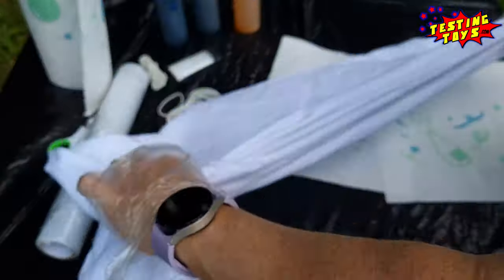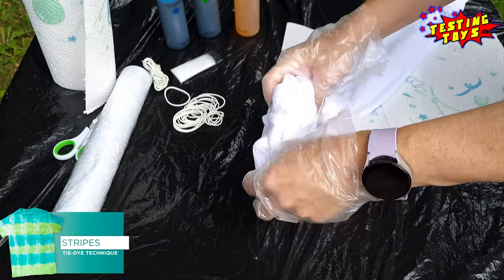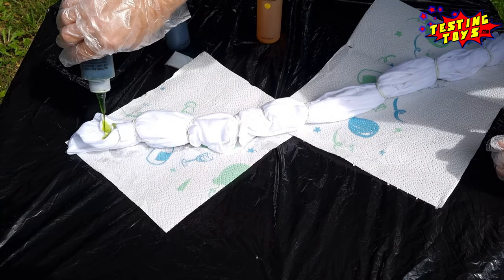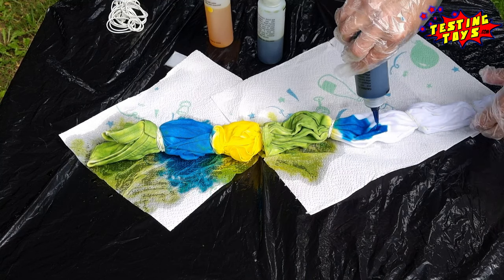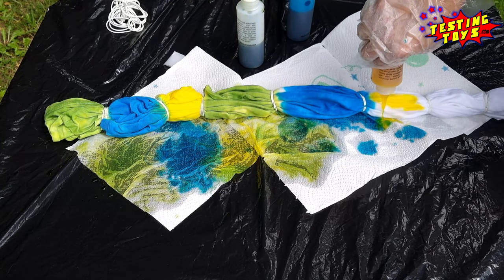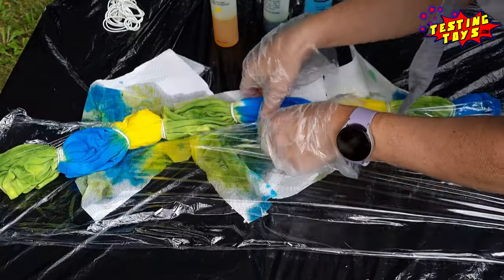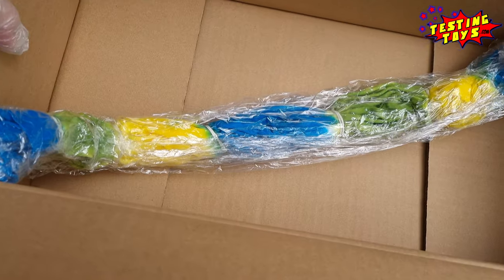Pleat the fabric into strips, then bind into sections. Apply dye to each section. Cover the dyed fabric with plastic wrap to keep it damp, and let it set for 24 hours.